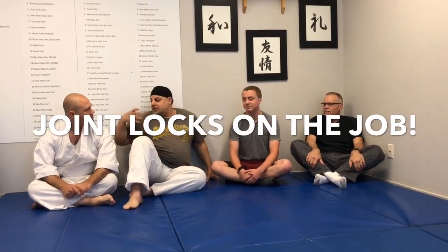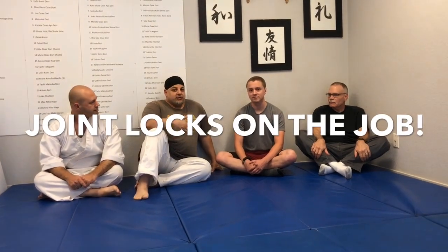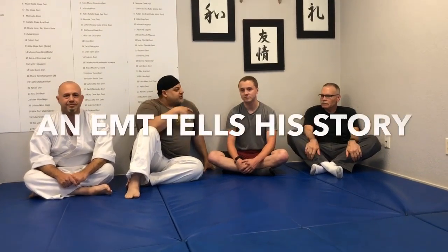This is Wael with Seville Combatives. I'm here with my unusual training partner, Chris. Connor's behind the camera. I have two guests with me today: my long-time training partner and friend, Bruce Witsit, and one of his students, Andrew.